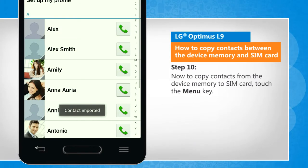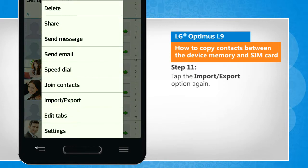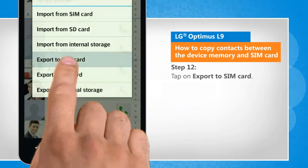Now to copy contacts from the device memory to SIM card, touch the menu key. Tap the import or export option again. Tap on export to SIM card.